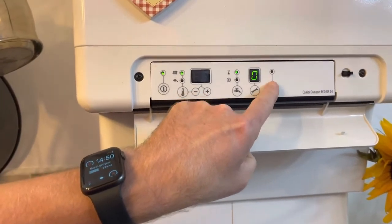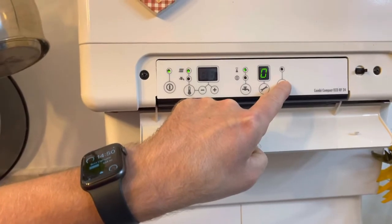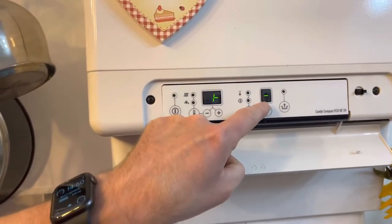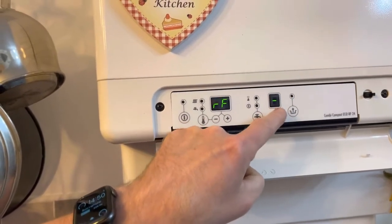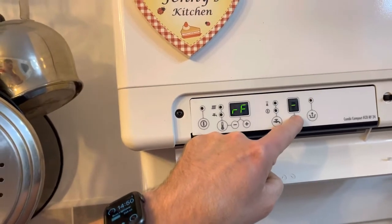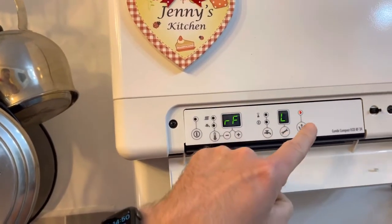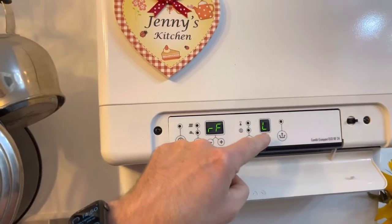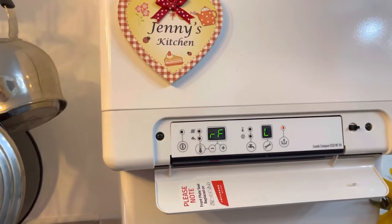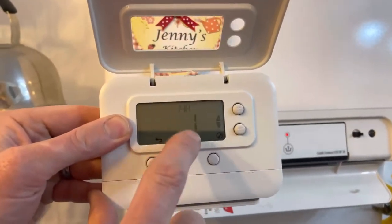Press and hold the bucket-with-arrow button on the boiler. You should then see 'L dash' on the boiler display. If you don't see 'L dash' and it shows 'L1' instead, press the spanner button until you see 'C', then press the bucket-with-arrow button again and you will see 'L dash'.